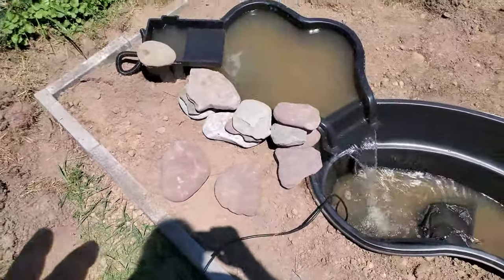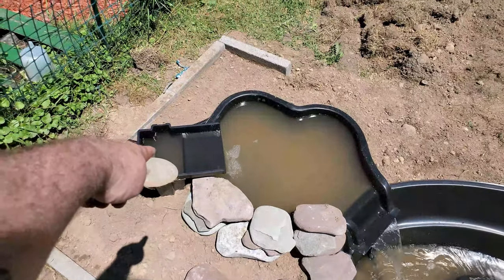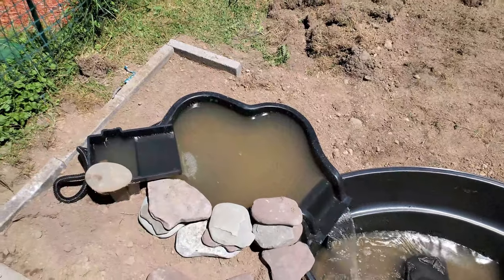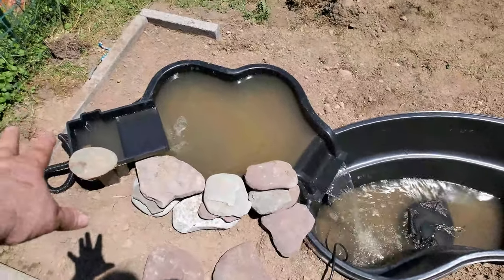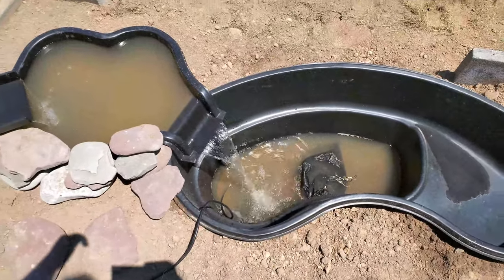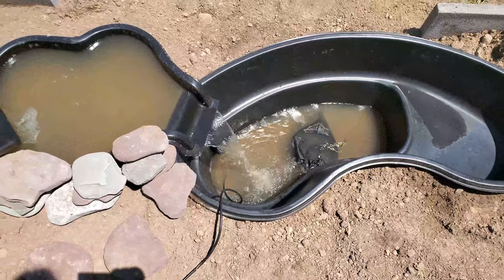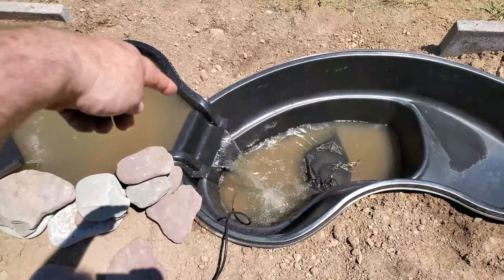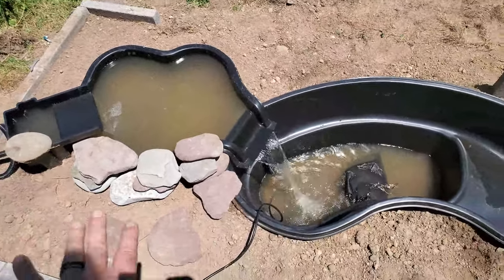For the waterfall top, I'm going to put a paver underneath it and then mound around it with rocks and soil, so it'll come up maybe another six inches at most. The pond isn't filled up all the way yet. I haven't decided what to do with the overflow — whether to leave it bare so you can see it, or try to hide it more, maybe put some rocks across the top of it.